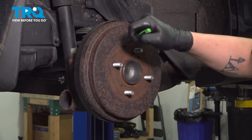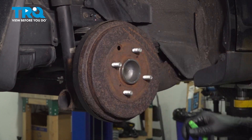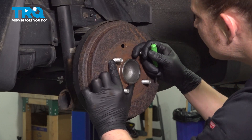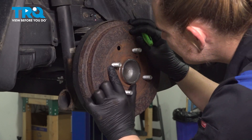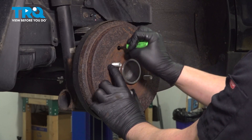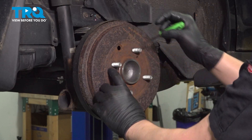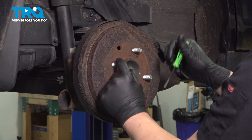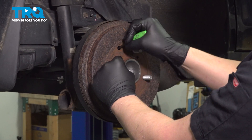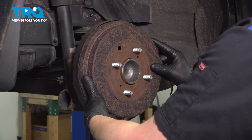Remove the dust cap out of the drum using a little pick. We're going to turn this until we find the little star adjuster, located right here, and we're going to pull the pads all the way into the closed position. Once we've done that, we can remove the drum.